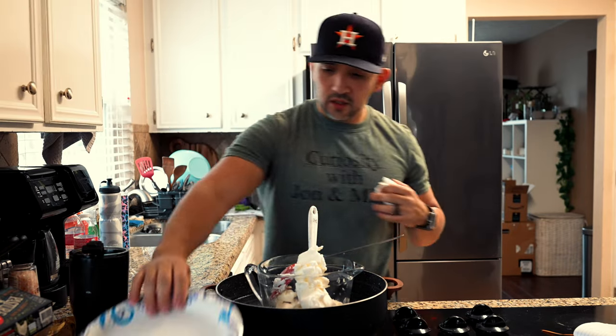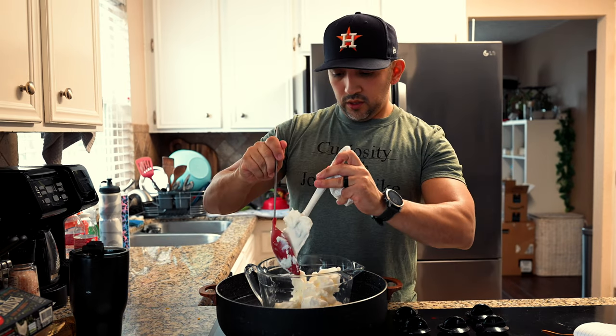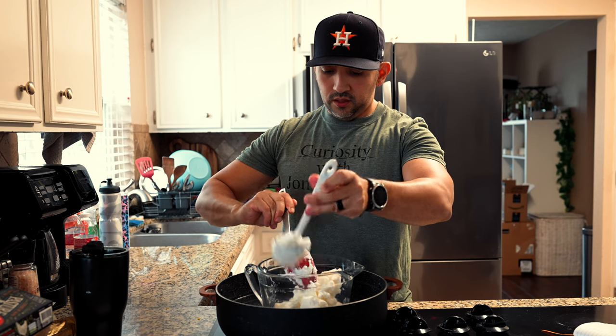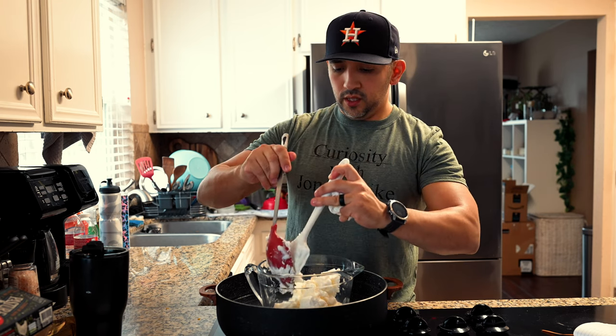We're going to melt everything out separately, so once we melt the tallow down we'll do the sandella wax.